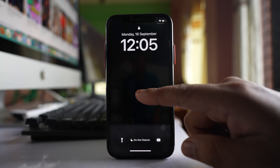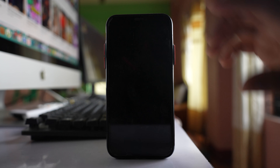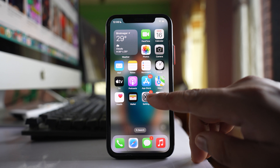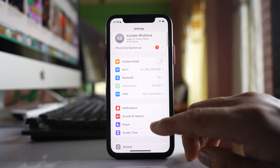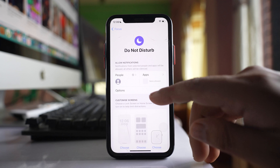If your iPhone lock screen turns dark when you enable Do Not Disturb mode, here is what to do. Go to Settings, then go to Focus, then go to Do Not Disturb, and go to Options.